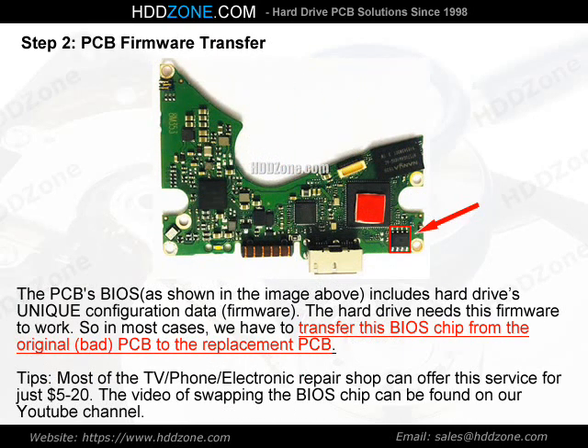Step 2: PCB Firmware Transfer. The PCB BIOS, as shown in the image above, includes the hard drive's unique configuration data — firmware. The hard drive needs this firmware to work. So in most cases, we have to transfer this BIOS chip from the original, bad PCB to the replacement PCB.